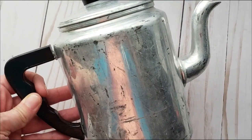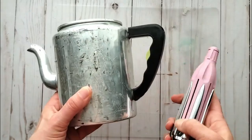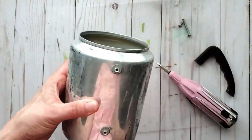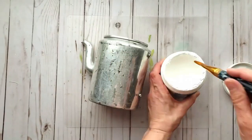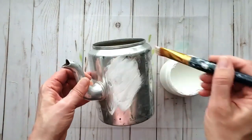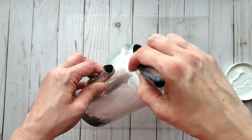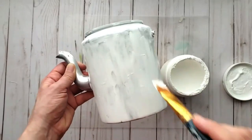Our first DIY in this section is going to be a thrift flip. I received this kettle from my mom and could see it had huge potential. I'm starting by removing the handle and lid since I won't be needing those. Then I'm using some gesso — it's a primer that works really well to prep a surface for craft paint. Craft paint doesn't always adhere very well on its own and can chip off, so I love to use gesso first.